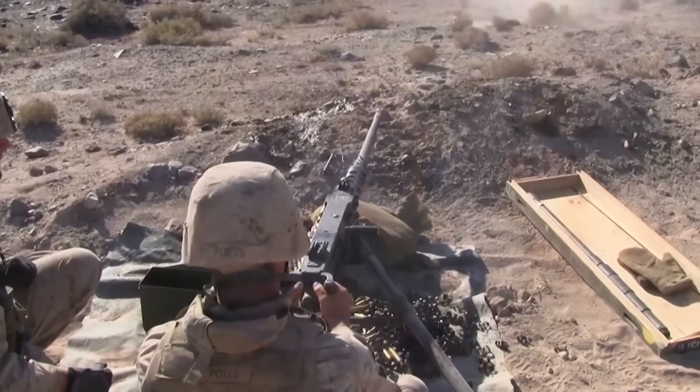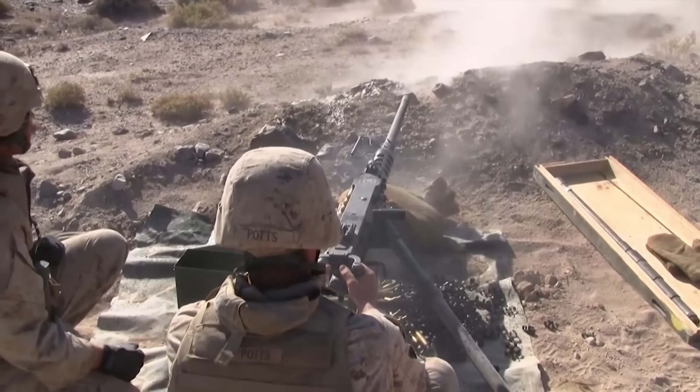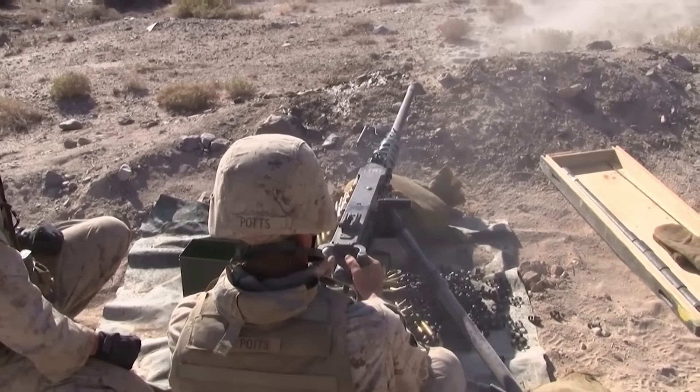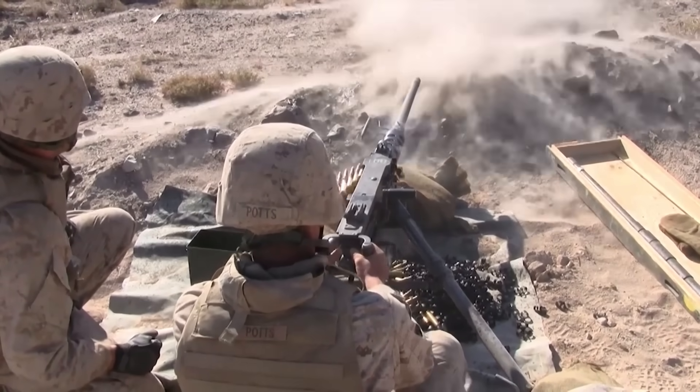Hey there, curious minds. Have you ever watched an action movie or a war documentary and found yourself wondering, how does that machine gun keep firing like that? How can one trigger pull unleash such a rapid stream of bullets? What kind of mechanical sorcery is going on inside that thing?